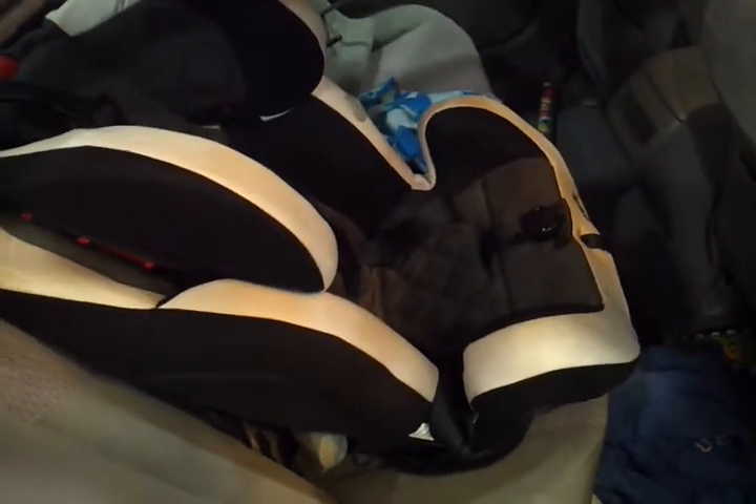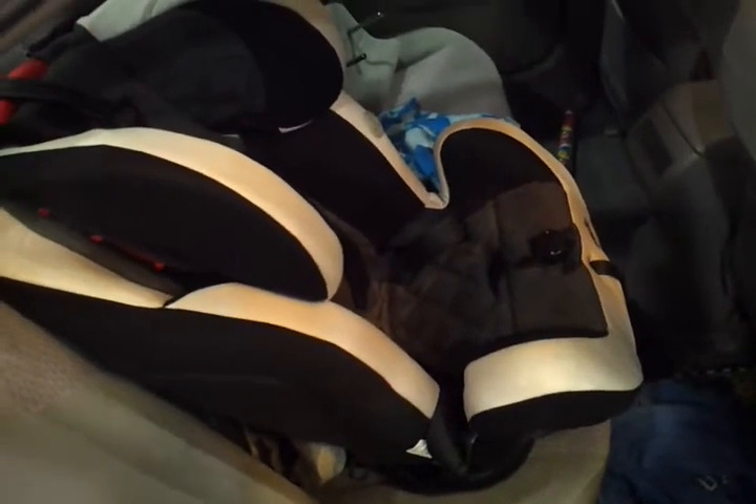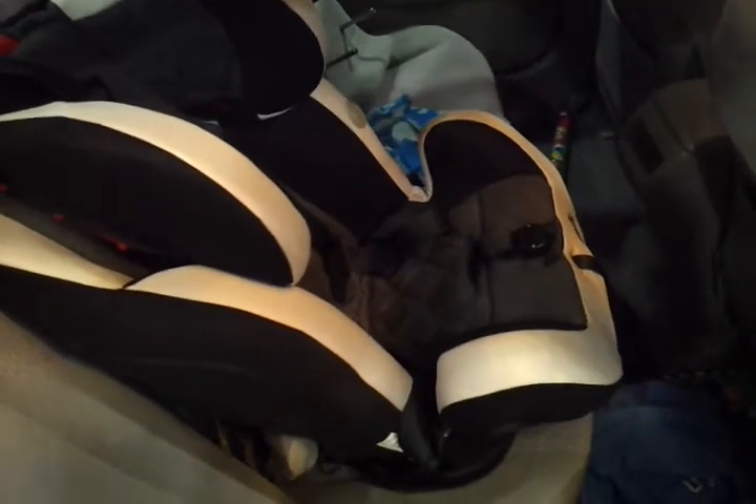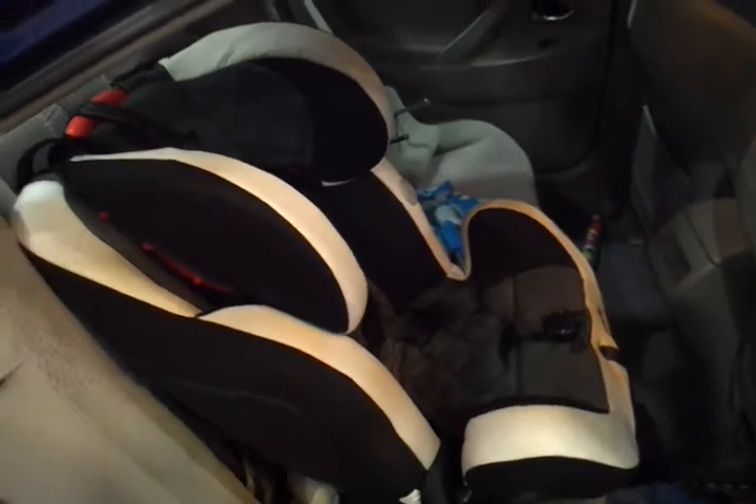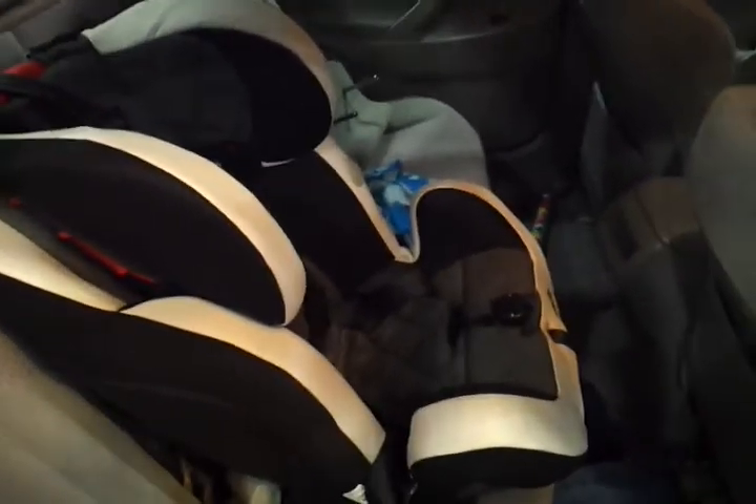I looked all over the internet and there were no good installation videos on how to install the Evenflow Symphony 65 seat with the Shure Latch. So I'll make it myself.